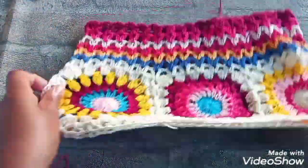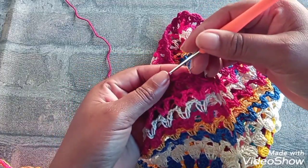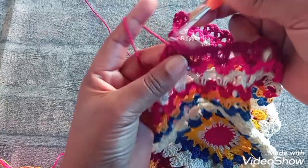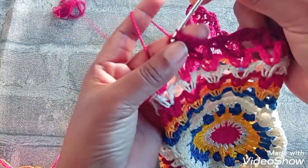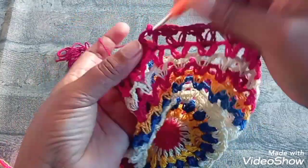Voltando aqui, meus amores — fiz até a sétima carreira. E aqui no finalzinho fiz um barrado de pontos tombadinho. São só dois pontos altos, vão no próximo V, puxo com um ponto baixíssimo, faço três correntinhas, dentro do V faço um ponto alto. Aí, no próximo V, venho, faço ponto baixíssimo. Três correntinhas, que equivale a um ponto alto. Venho aqui dentro do ponto V e faço um ponto alto. Venho pro próximo ponto V — ponto baixíssimo, três pontos altos — mais um ponto alto.